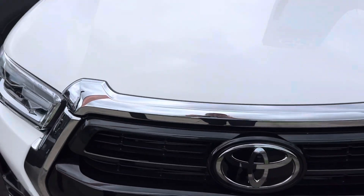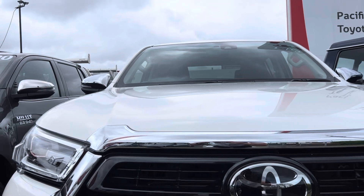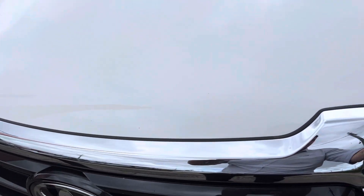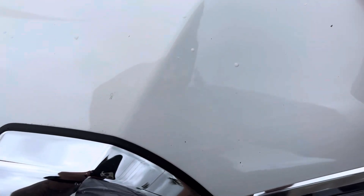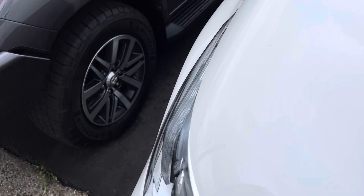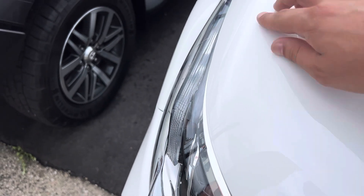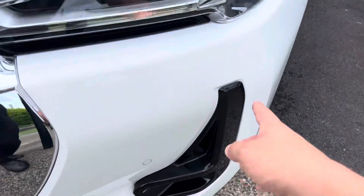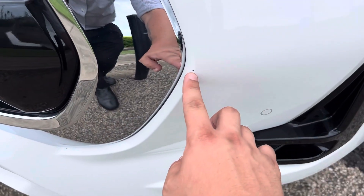Let's have a look up the front of the bonnet. As you can see, there are no visible dents and the paintwork is pretty much immaculate apart from a little stone chip just here and a bit of bug splatter. Realistically there's only one stone chip on the bonnet.